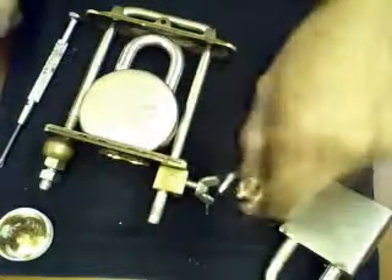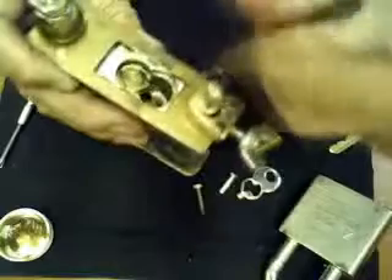After that we can remove the parts easily from inside. We'll pry this down — you see it's coming out easy because there is no pressure, because we already compressed the shackle. So it drops down now, and also the two ball bearings.